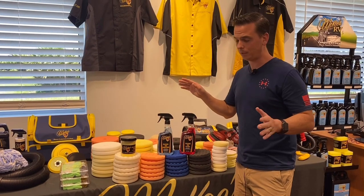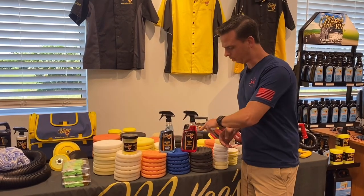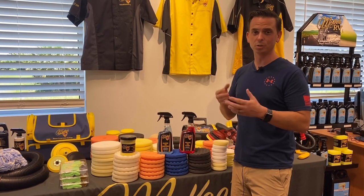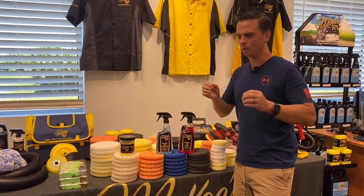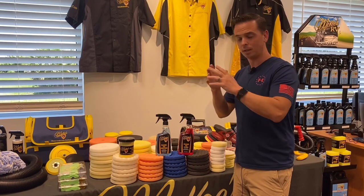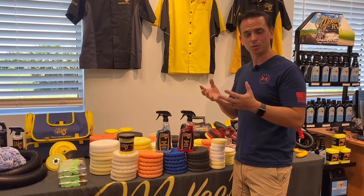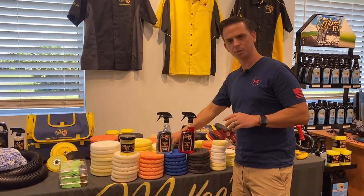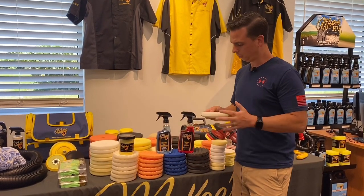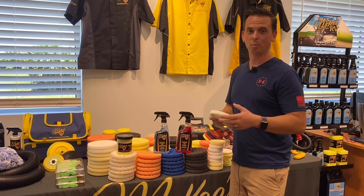I'm asked all the time: Nick, what's the difference between an all-purpose cleaner and your Polishing Pad Cleaner? Can't I just use the former to clean my pads? The answer is yes, but it's not going to do as good a job. When you manufacture an all-purpose cleaner, you cast a wide net — you want it to clean everything from leather to tires, wheels, and everything in between. Polishing Pad Cleaner was formulated using surfactants and degreasers designed specifically to target the abrasive residue, polishing oils, and silicone oils found in car care liquids. Using Polishing Pad Cleaner is simple, and best of all, it's not going to damage your pads like most all-purpose cleaners would.